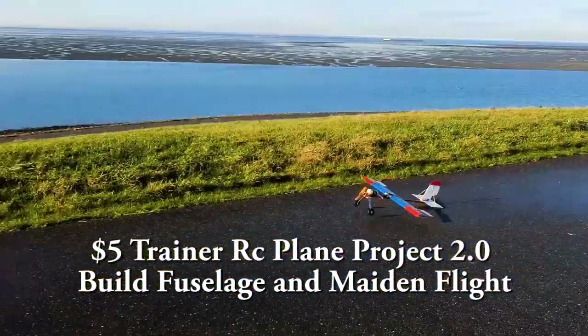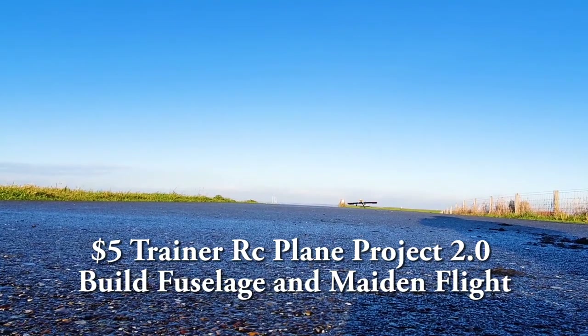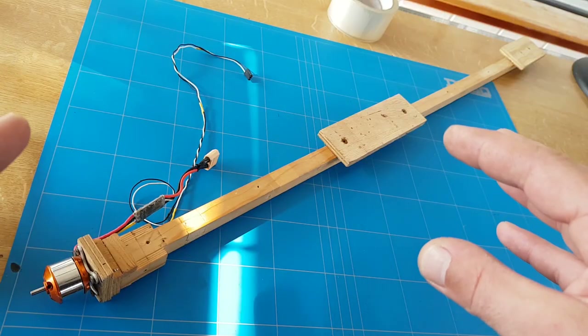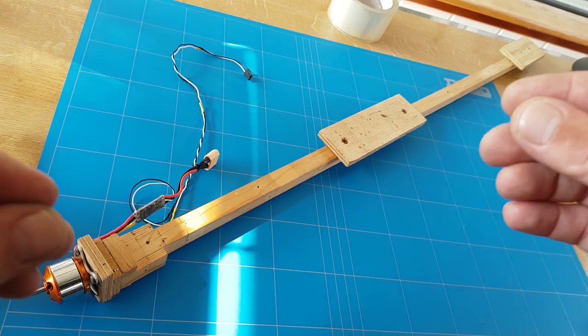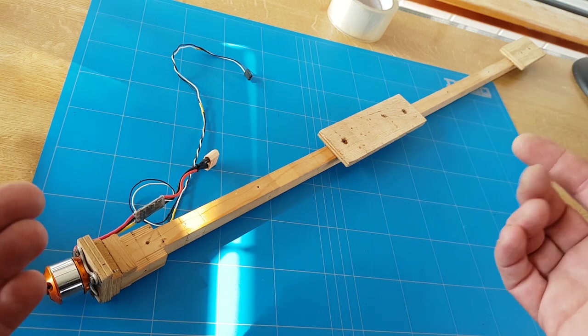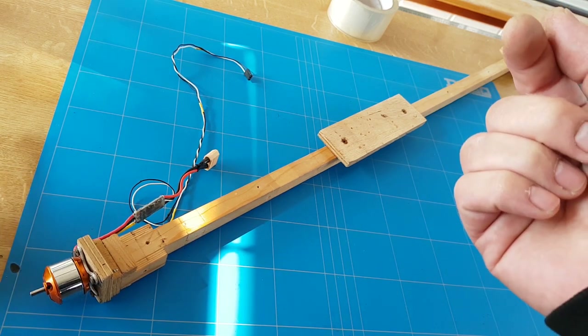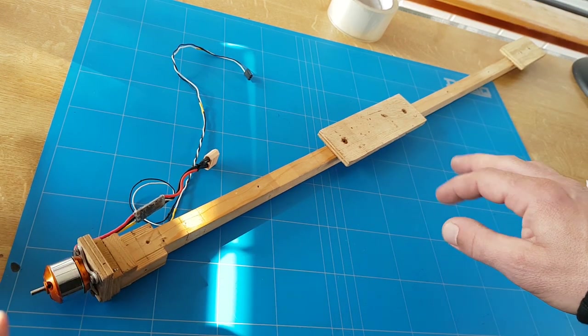Now that the wing and the tail is ready to get mounted onto the body — the DYRC Trainer 2.0 body design is slightly different. It's made very similar to the other design that will be linked in the video up here for my first five dollar trainer. In this video I will show you the dimensions.